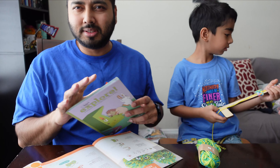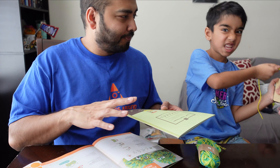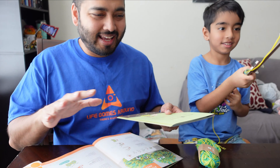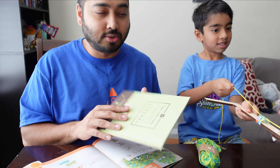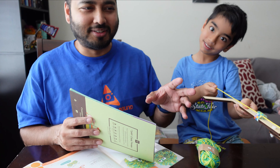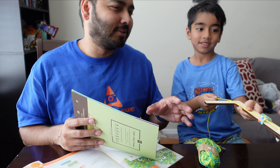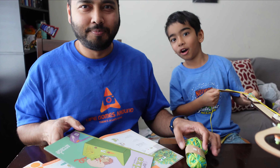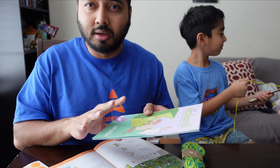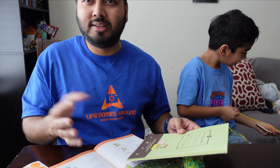As mentioned, they also send a storybook as an add-on, and it revolves around what they build, so it ties in nicely with the whole package. There's a clear theme connecting everything, which is nice. Once the child finishes building, the storybook extends the experience — Emanuel is already pulling one of our snack boxes with the claw, which is too heavy for it, so we'll have to use the pom-poms!